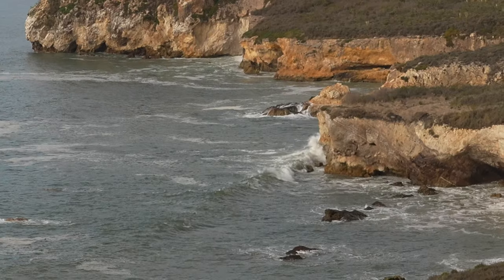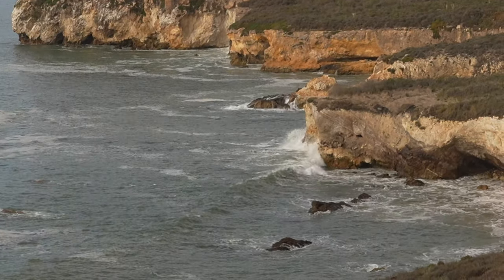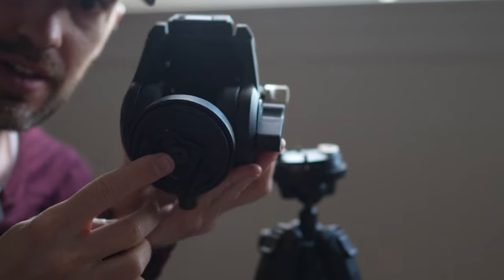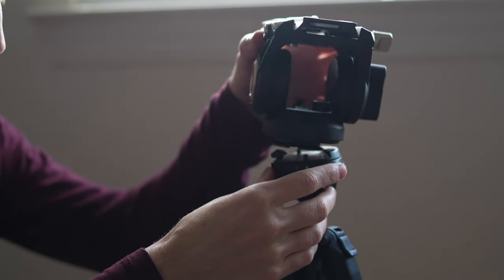That was pretty cool — I wasn't expecting to see waves that big, they're usually not that big there. I just wanted to give you a quick overview. Using the fluid head on the Peak Design tripod was not as good as I thought it would be, and maybe it's just user error. The problem I had is that the Peak Design plate, since I attached it to the fluid head, seemed like it was sometimes coming off — it was a little wiggly when I was moving the tripod around, which was really scary.